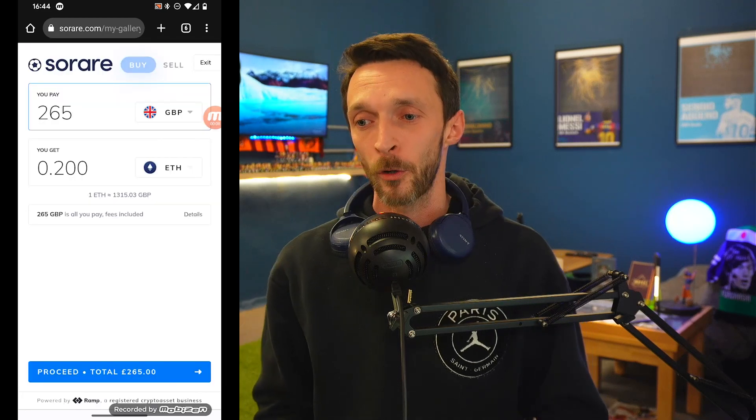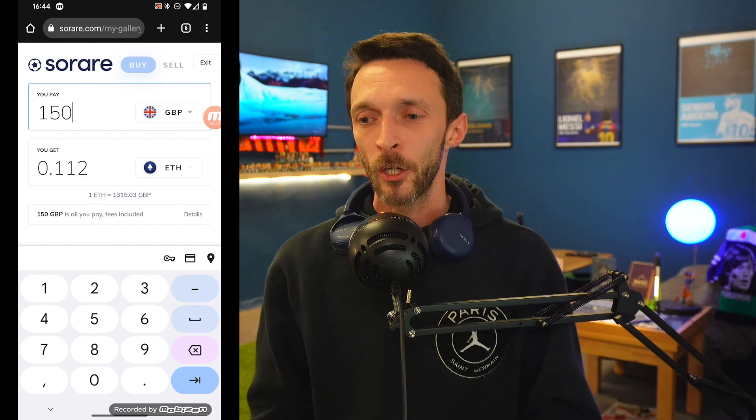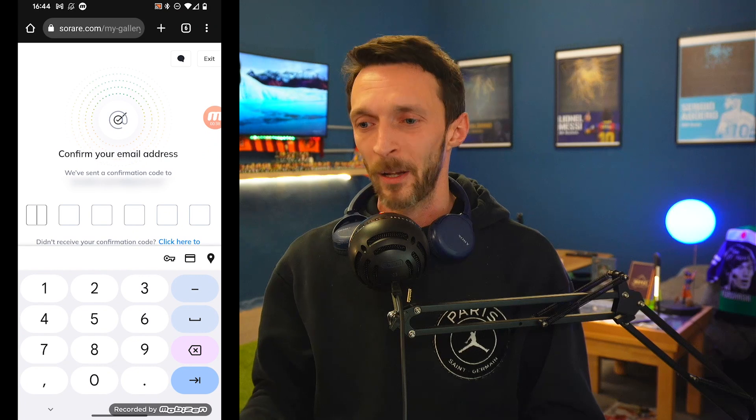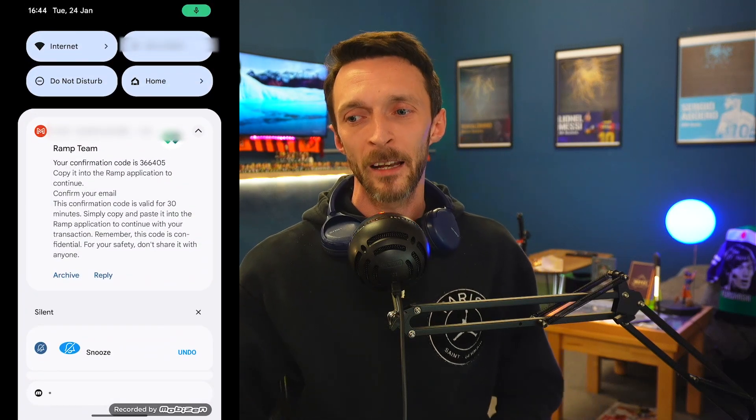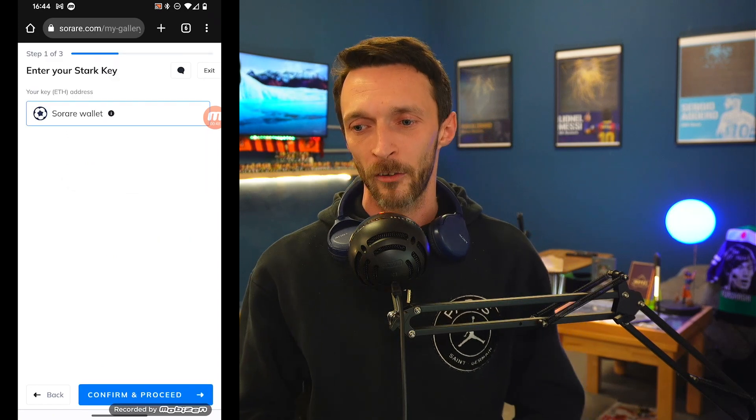We're going to click on the wallet icon at the top of the screen, then add funds, then buy card and bank transfer, and then Ramp. Everything from here takes over. You decide exactly how much you're going to deposit, whether it be in pounds or Ethereum. You confirm your details, they send your security code — this has been sped up but it's not too far off real time — and this is just to make sure it's a secure transaction. No one stole your bank details. Overall, from beginning to end, it's quite straightforward and all happens on the Sorare app.